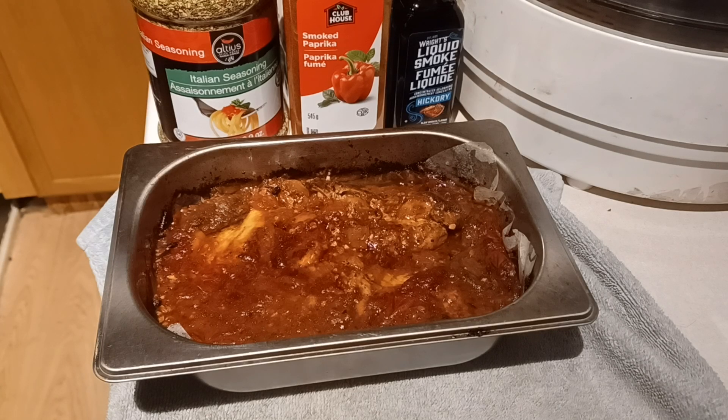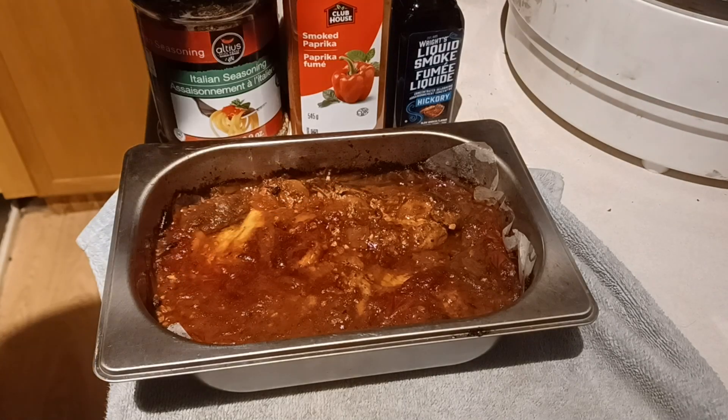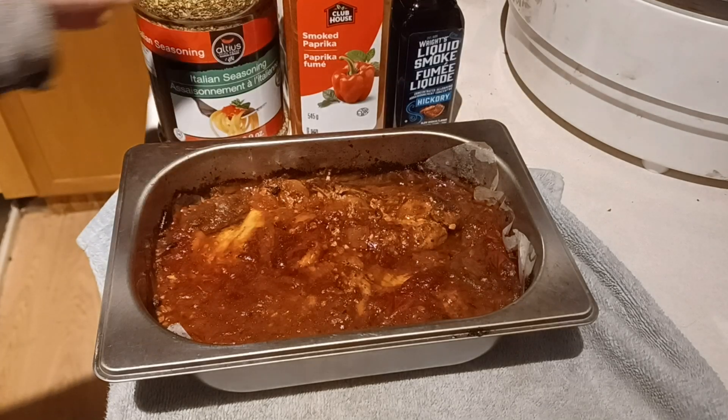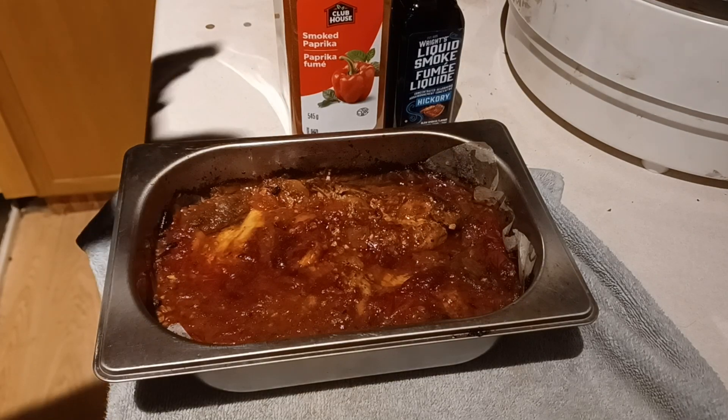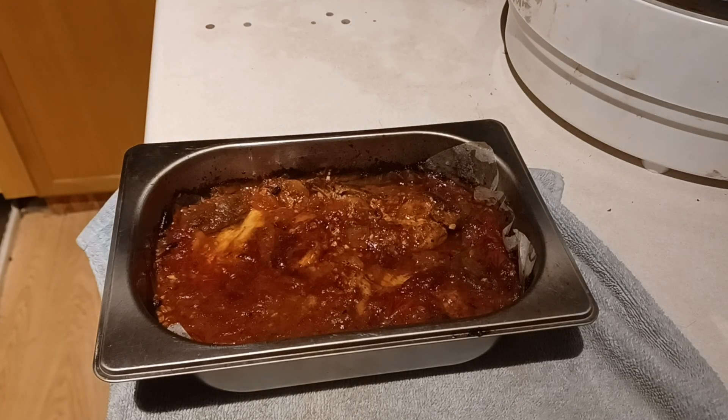I also wanted to show you something — I've got my banana peels dehydrating. In a couple of days I'll show you how you can make a beauty product out of banana peels for your skin and wrinkles. I'm not a doctor, but from my experience banana peels are really good for your skin.